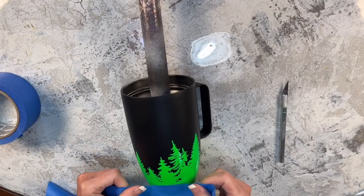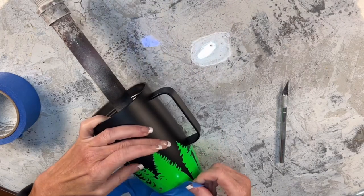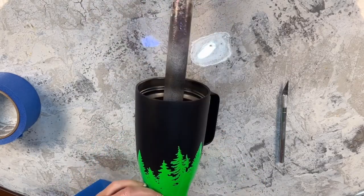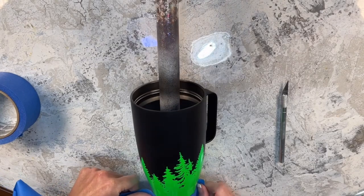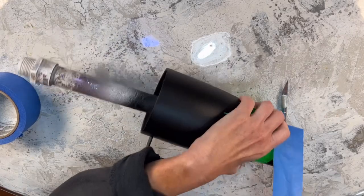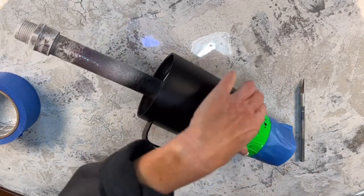Once I have my trees down I'm going to take some painter's tape and wrap it around the bottom. I'm not spray painting it — it was more for my own protection so that when I start using these super shifters they don't get down into the bottom section and so I don't scratch it up while rolling the cup around.